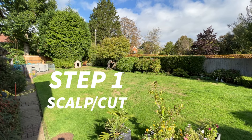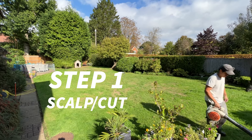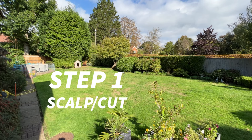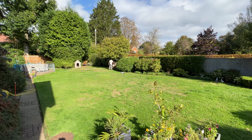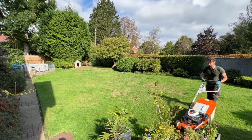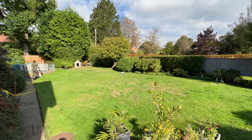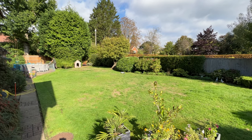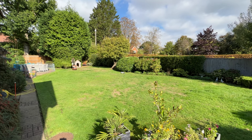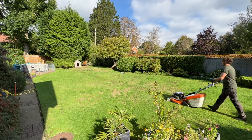So the first step is we're going to mow down and scalp the lawn - this is the lowest setting on the lawnmower. The reason why we do this is number one it helps when it comes to scarifying; if the grass is longer the blades might grab it and rip it out, so that's why we cut it short. It also allows the seed we're going to sow to compete against the current grass. Cutting it that low will slow the growth down a bit, but the lawn will be completely fine and that seed will then be able to compete.